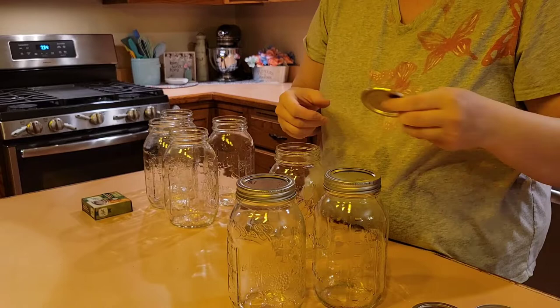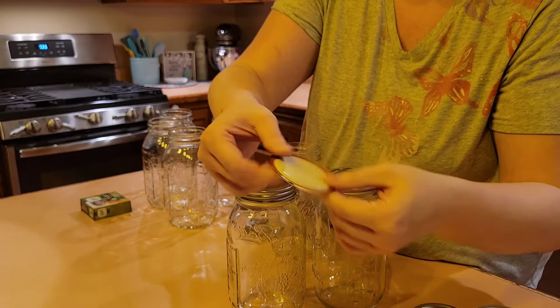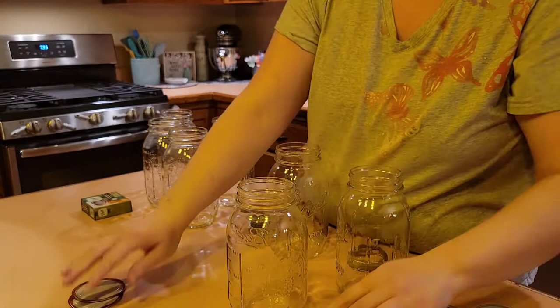I had just opened up a new package of quart jars, so I wanted to go through them and check the lids and make sure I had no dents or imperfections, because when you get a new pack, sometimes that is the case. You want to make sure that you are always checking your new packs of jars and the lids, because as you can see, you can get a pretty significant dent. That is going to hurt your seal later on. So now I'm getting two new ones out of a new pack.